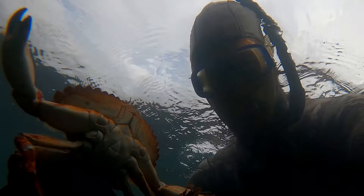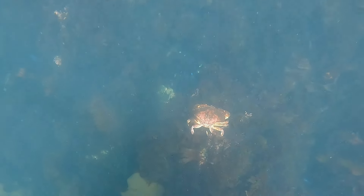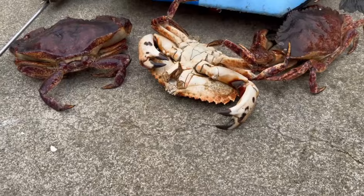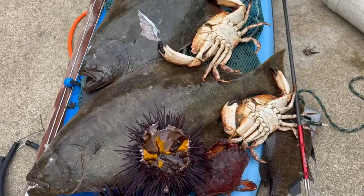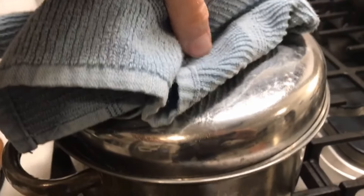Just because Dungeness season is closed doesn't mean we don't go crabbing — we just mix it up a little bit. One of my favorite things to do with rock crab is mix them with a little bit more spices: a little bit more garlic, green onion, and other goodies. That way when it cooks up, that stronger crab flavor kind of mellows out as those flavors marry with all of the other herbs and spices.